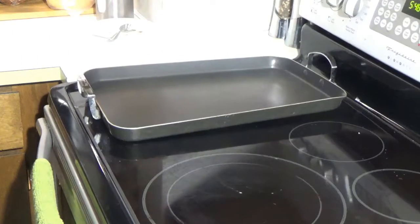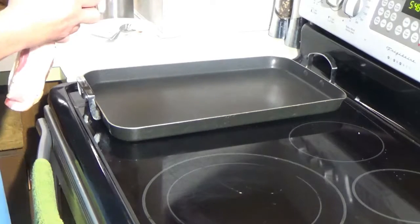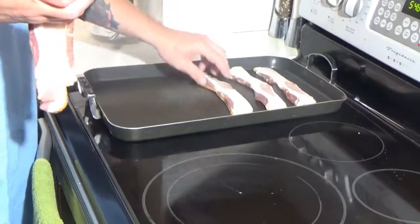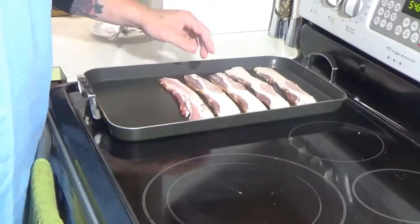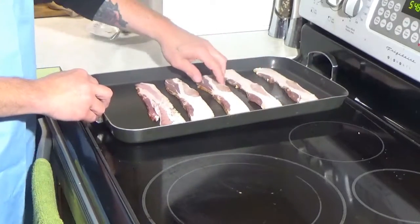And of course the first thing we're going to need for this is bacon. Now when you order a burger at the Heart Attack Grill you can get it with or without bacon. Me personally, I love bacon. Be warned — if you go there and you order bacon, when you order a single bypass it comes with five strips of bacon. If you order a double bypass like I did, it's ten strips of bacon. And I did ask them if I could get the double bypass with five strips of bacon and they straight told me no. If you get the double bypass you get ten strips of bacon — take it or leave it.